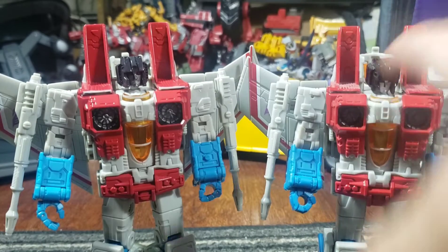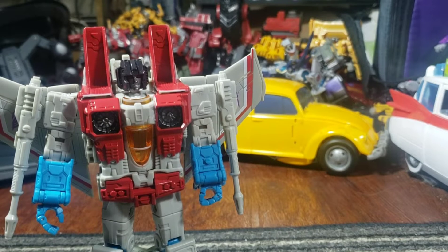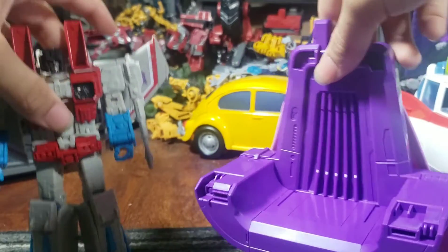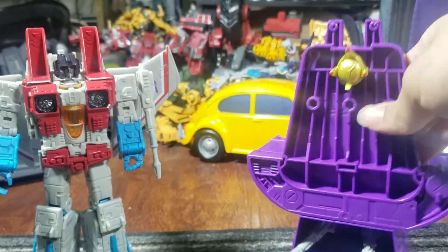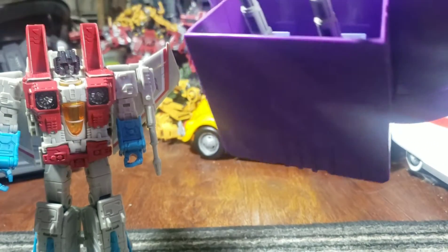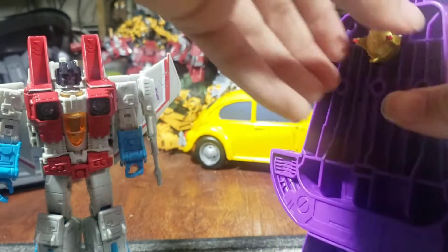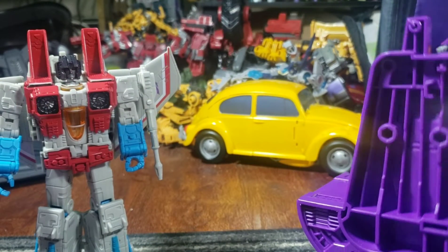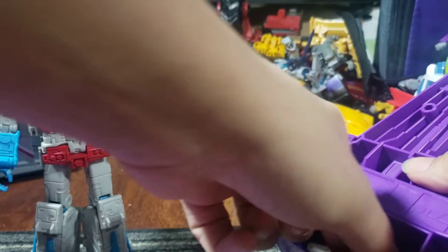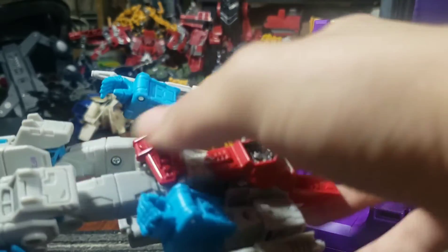I'm done with the comparison — I'll compare more in jet mode later. Let's look at what people probably bought this set for: the chair and the accessories. Here's the chair. How you store away all this stuff is that the crown plugs in up here, the cape will pop in right there, and his Null Rays will basically pop in on the sides. The shoulder pad Null Rays are stored down here. So let me basically undo all this real quick — put the crown on. Just going to pop all this stuff out.